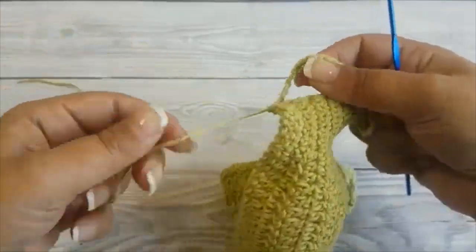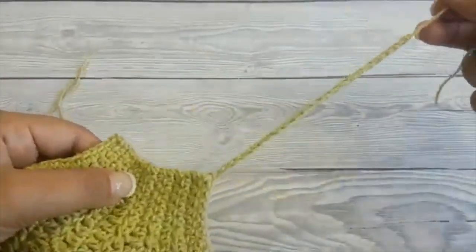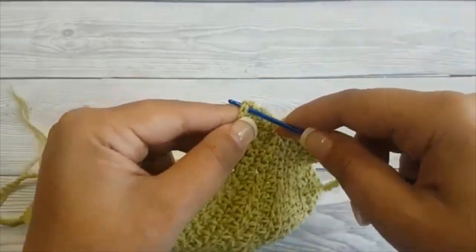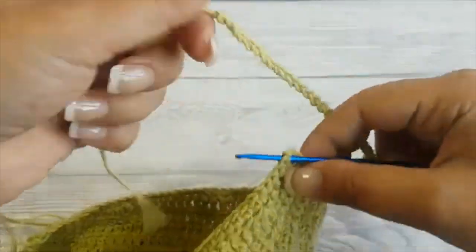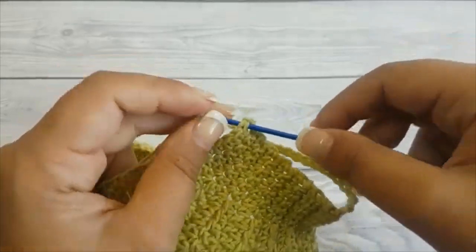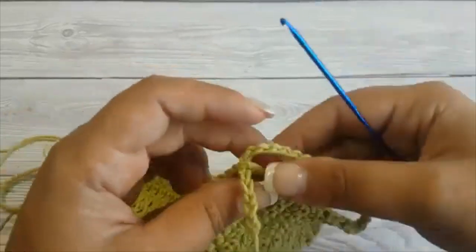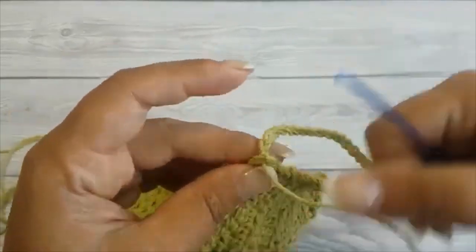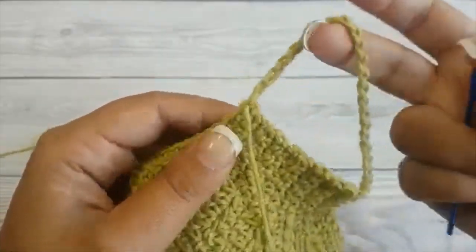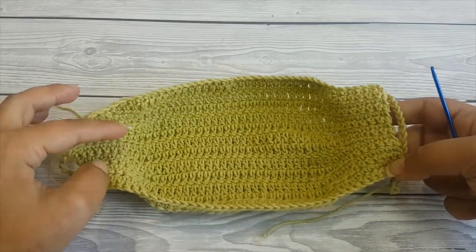Insert your hook in that corner chain, pull up a loop, and then pull it through the chain — and this is how you make the ear loop. Cut the yarn and pull through. Use a darning needle to weave in the end. On the other side, we already have the loop — all we have to do is connect it to the top of the mask. Insert your hook in that corner stitch and pull the tail through.